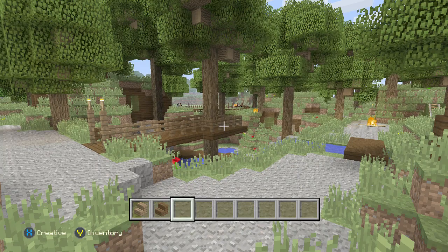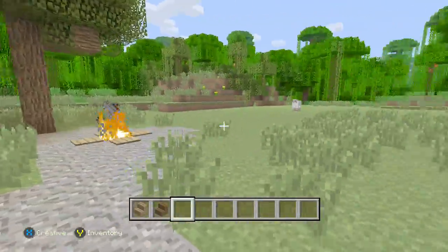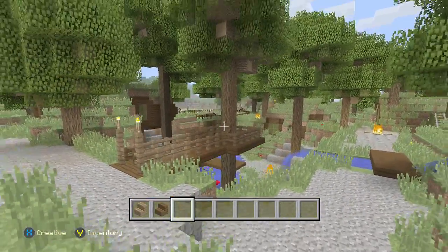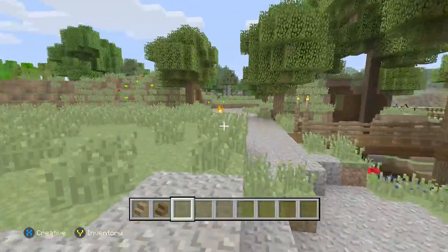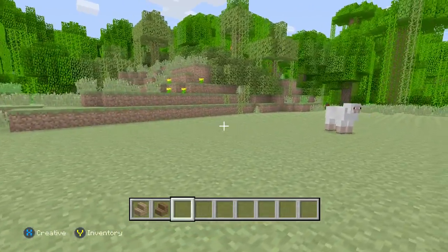Hey guys, what is up! It's the Click Connection with Raymond here again with another tutorial. What we'll be doing today is making a hobbit slash rustic sawmill. I cleared out the space over here right next to the village that I'm making, so let's just get straight into it.